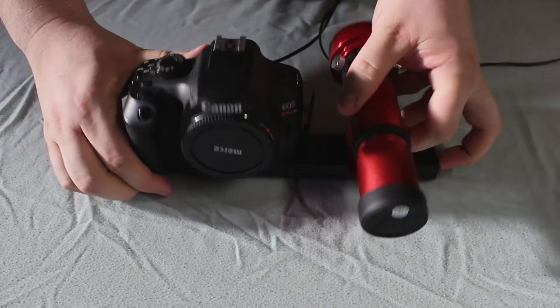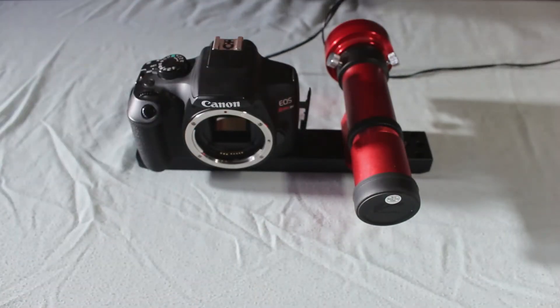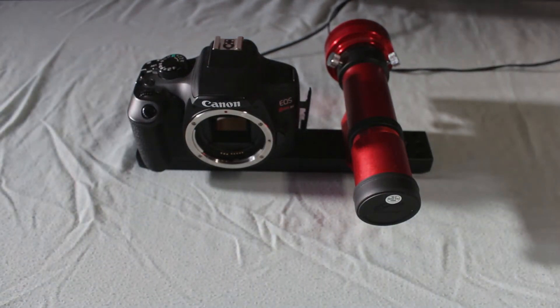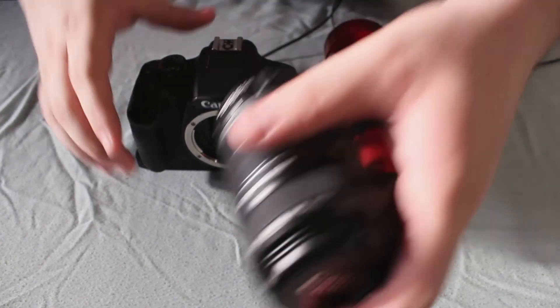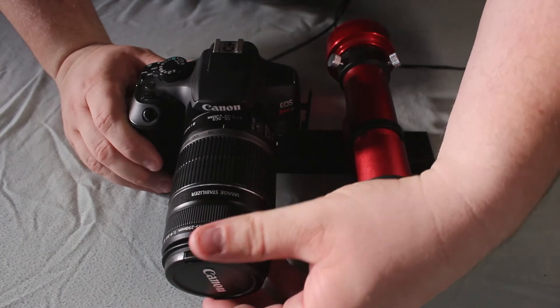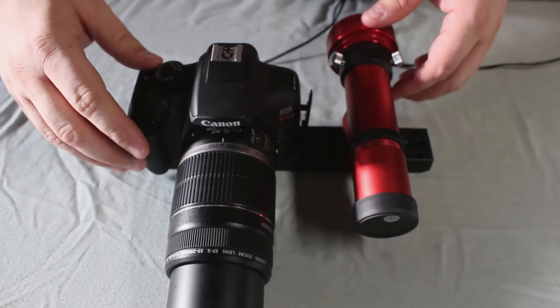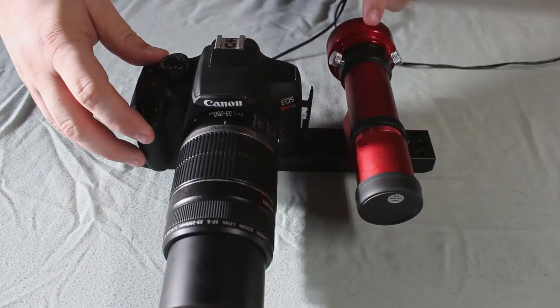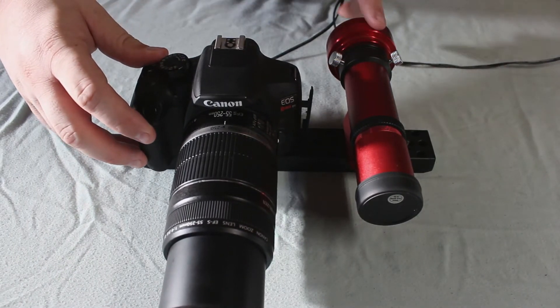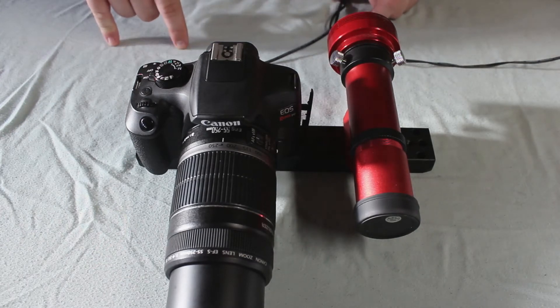Now this is the setup that I use most often when going out and shooting. I place my Canon 250mm lens right on top and extend it. It will be front heavy, but it's not too much where it's going to take the tracker out of balance.